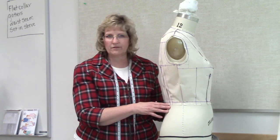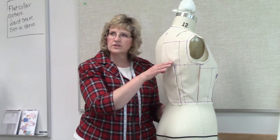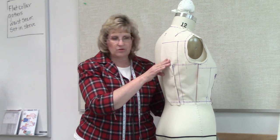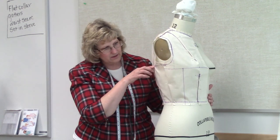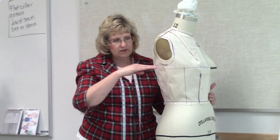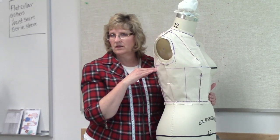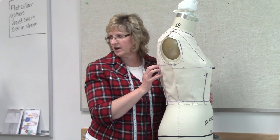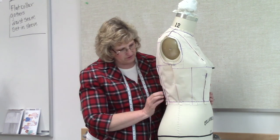There are a couple of good rules of thumb. You can look to see where the dart ends and where it kind of flattens out — that's one way to do it. However, where it ends and flattens out should be right at your underarm, or it can be the same length as the bust. If it ends up being longer or too much shorter than that, go back and recheck. That's a good rule of thumb on this dart.